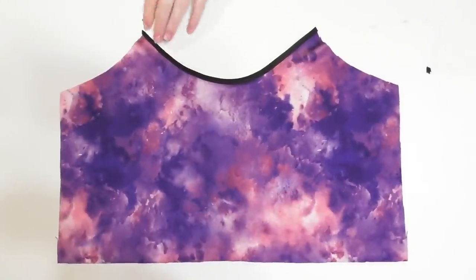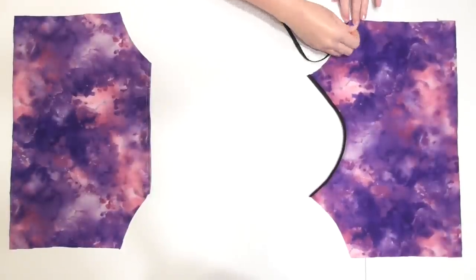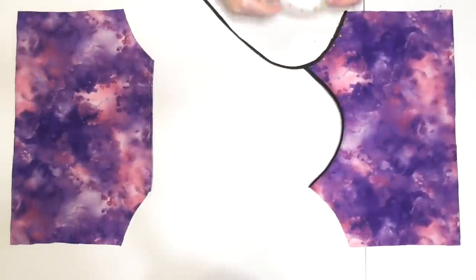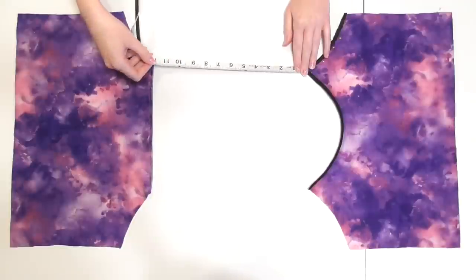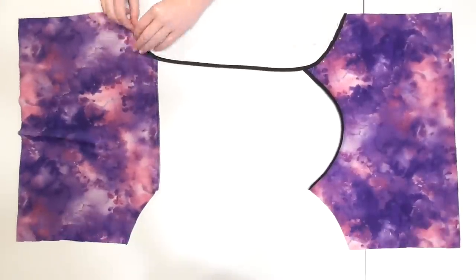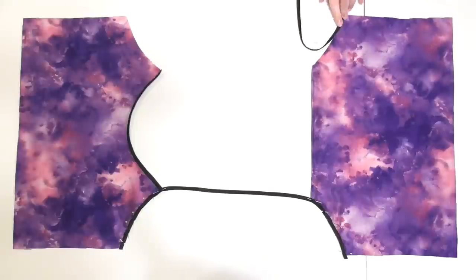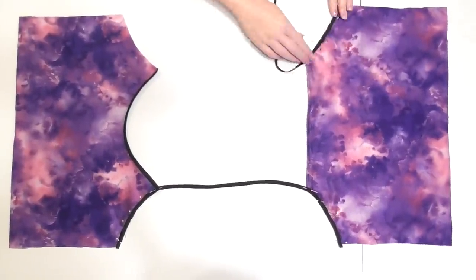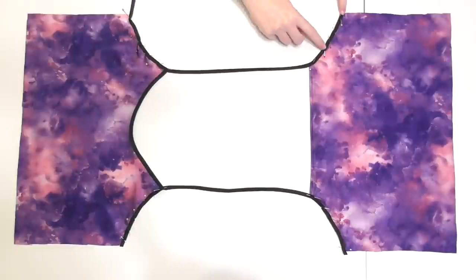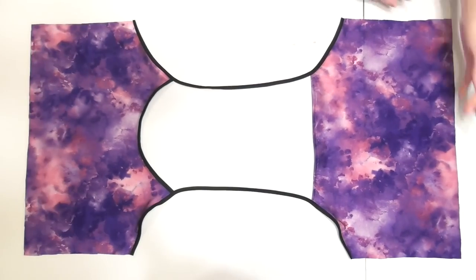Lay both bodice pieces with the necklines facing each other and wrap the bias tape around one armhole starting at the bottom, working your way up. To make the spaghetti strap, measure out however long you want it to be — my straps are 12 inches — then wrap the bias tape down the opposite armhole starting at that point. Rotate the pieces to work on the opposite side, where you'll again wrap the bias tape up one armhole, measure out the strap, and wrap it down the opposite armhole. Sew with a straight stitch across the bias tape on both sides, then trim the edges down.